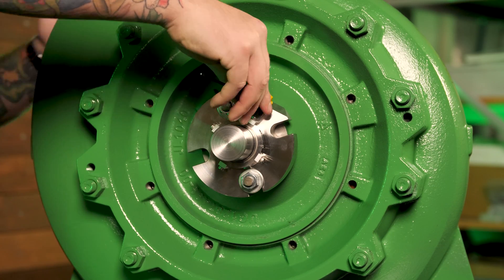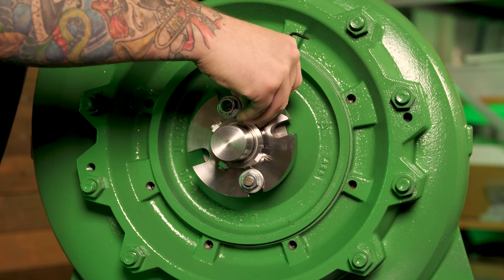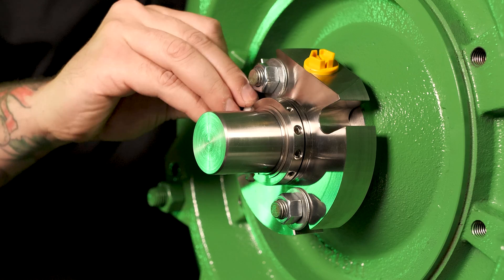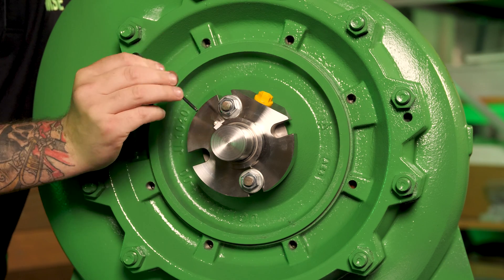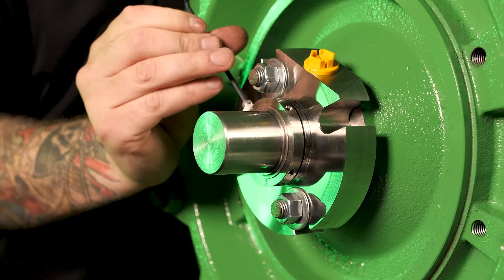The final step is to remove the assembly fixtures. If the pump needs to be transported to a different location, these can be left on during transport as long as they are removed before startup. Failing to remove these can cause serious damage. It's a good idea to keep the assembly fixtures — if the cartridge needs to be removed, the assembly fixtures should be refitted before removal.